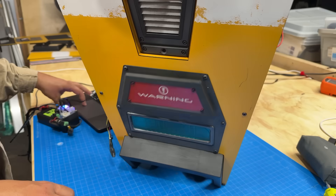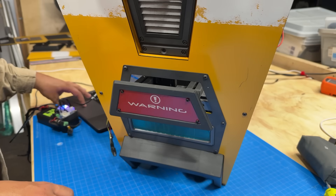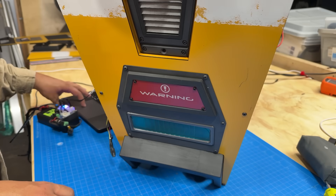I'm working hard to finish Claptrap before Borderlands 4 comes out in mid-September, so subscribe to see me faceplant across the finish line.